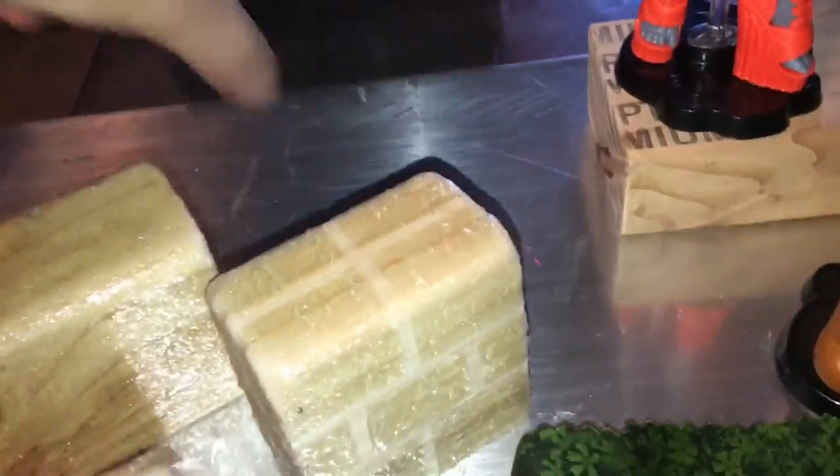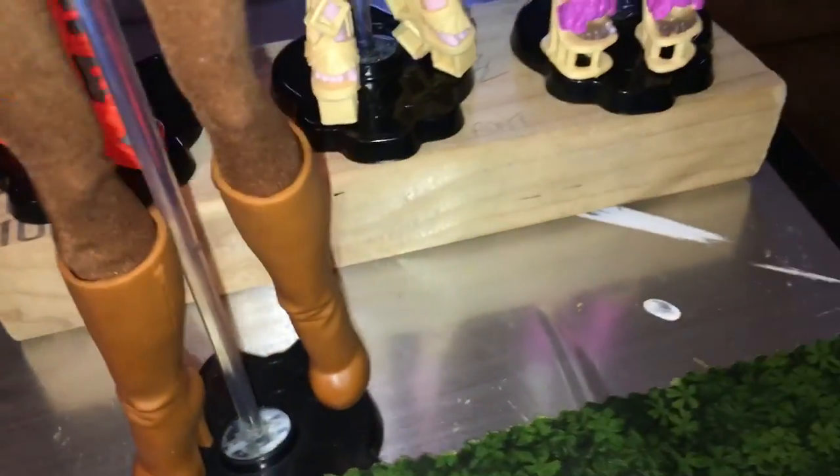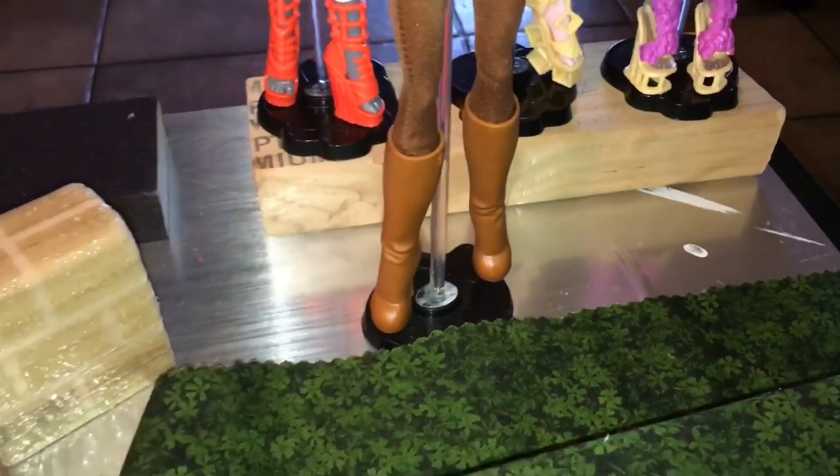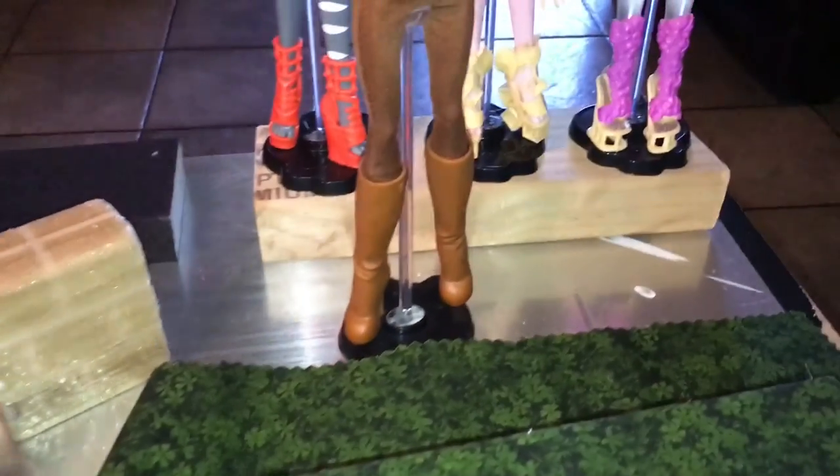The other thing: while you're at Lowe's or wherever, get a sanding block. Those are awesome — I think they're about three dollars for two. Those are definitely handy because with any of this, sanding is probably your most important step to make it look good and so you don't get splinters from the cuts.